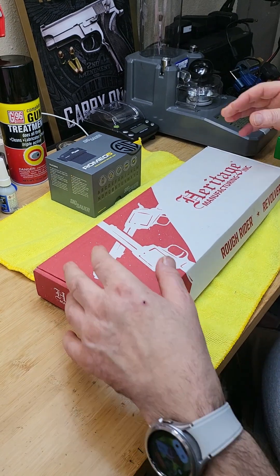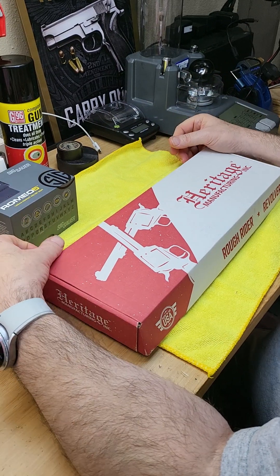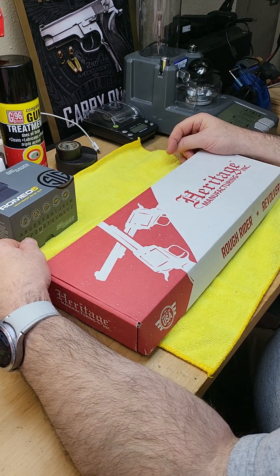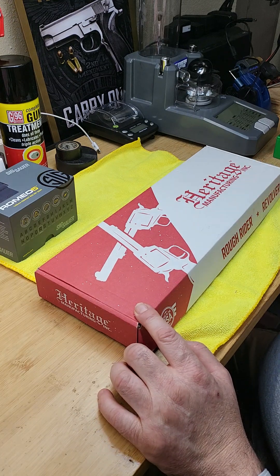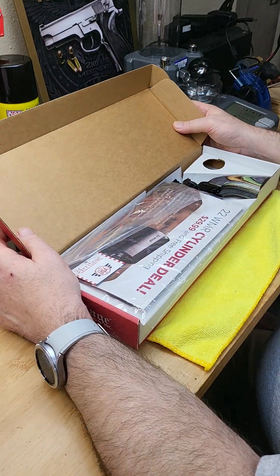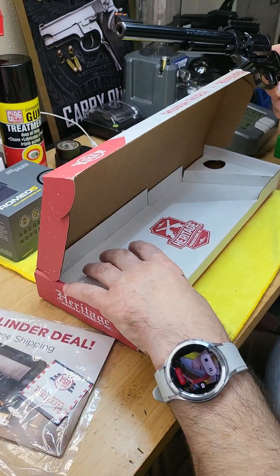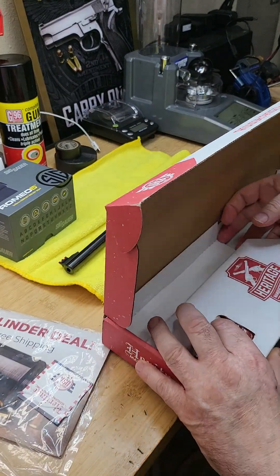Today we're going to present and demonstrate a very low-cost, effective .22 LR revolver. It's a very fun revolver to shoot. The company is called Heritage Manufacturing and this is a copy of an old-style .22 Ruger. This model is a new one - we're going to remove it from the box.